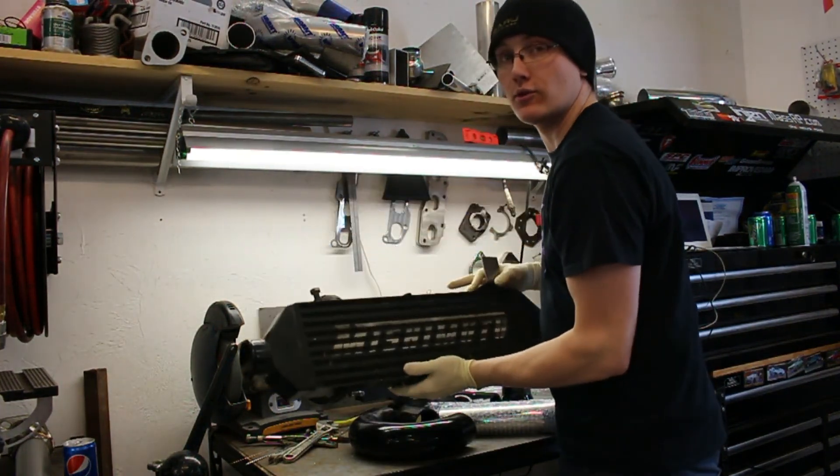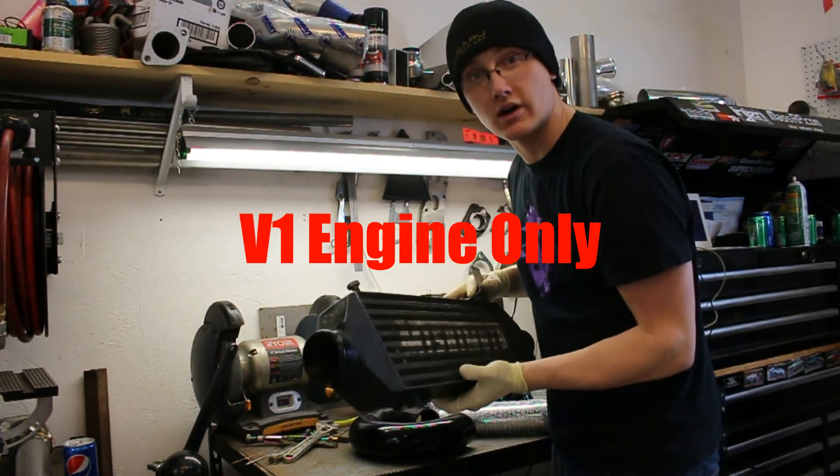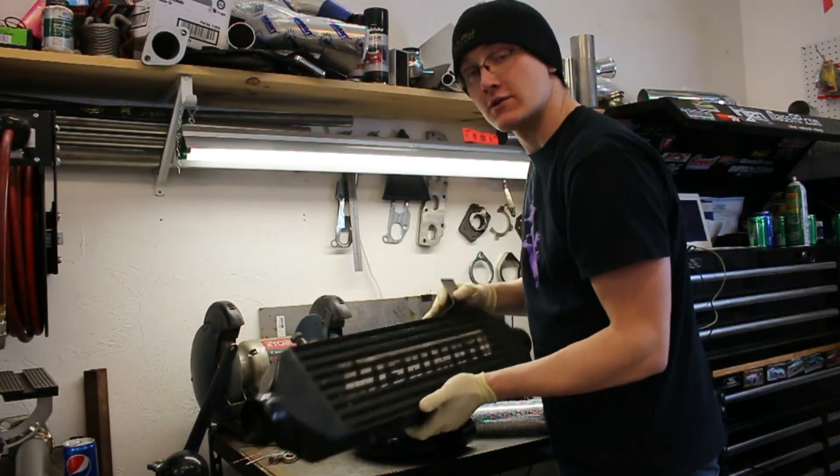Alright guys, so today I'm going to be showing you how to make a front mount intercooler for your Nissan Juke, and this does work on the European and Australian models as well. So let's get to it.